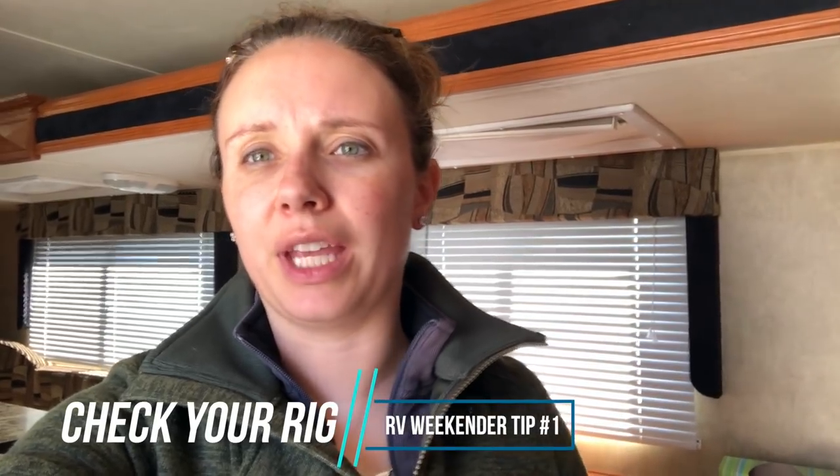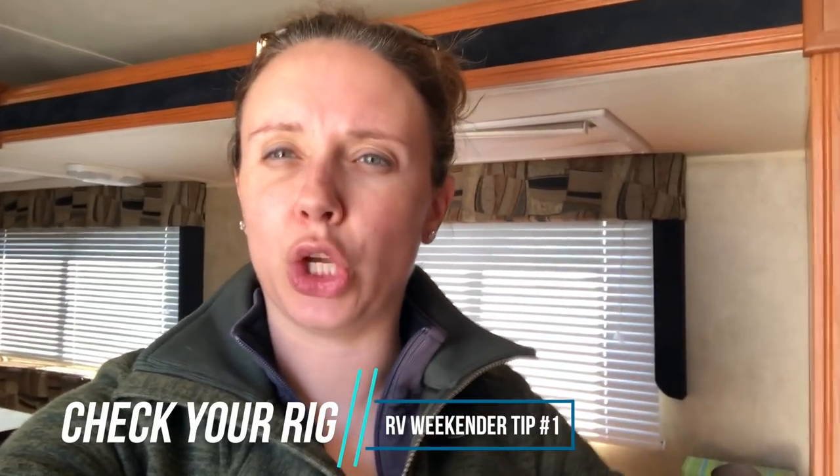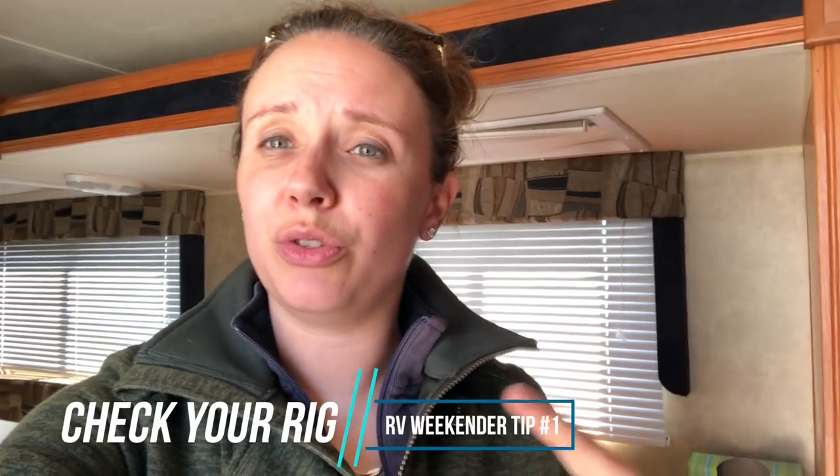One thing that I do when we're getting to tow the camper after it's been in storage is I will come in and check and make sure that all of the cabinets, all of the doors, everything is secure. Because you do open your fridge doors on your trailer when it's parked so that you don't get mold in there. We have forgotten to do that before and it is really gross. So don't forget to open your fridge doors when you put your camper in storage, even if it's for a little bit of time. The time that we did it and it got really gross, I think the camper was in storage for maybe a week.